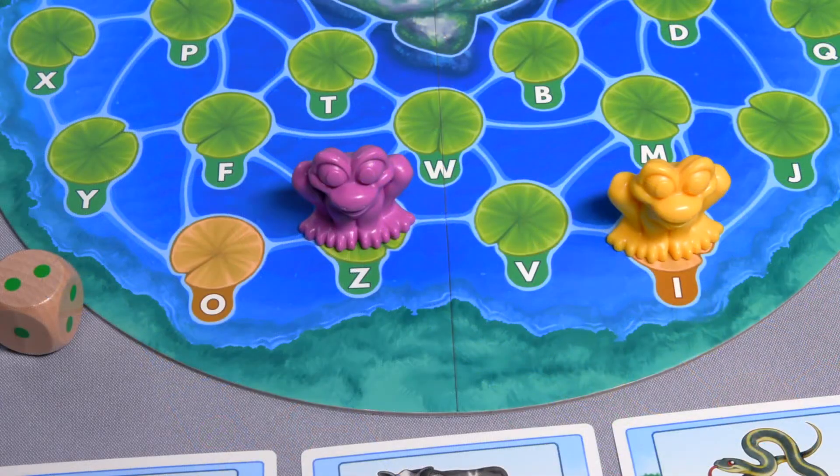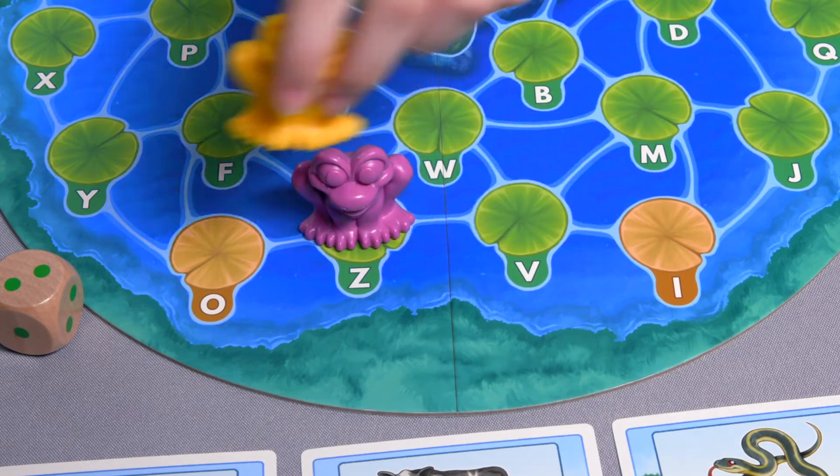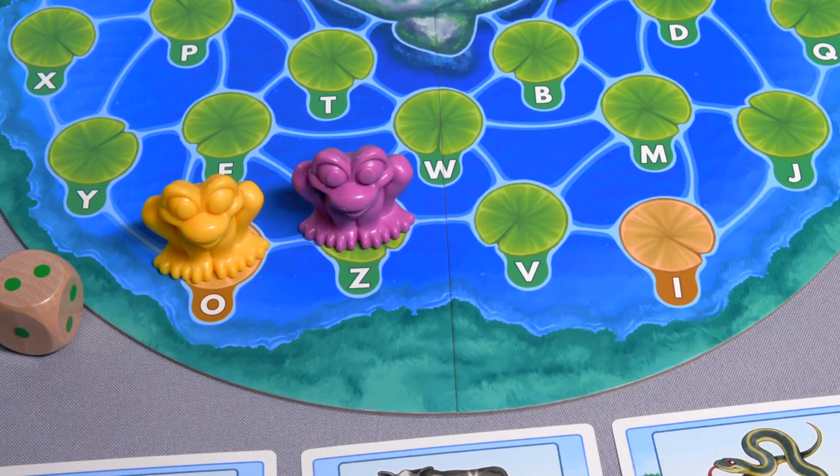Jumping over frogs: if a lily pad is occupied by another frog, you cannot land there, but you can jump over it. When jumping over another frog, the occupied space is not counted as part of your roll, and the letter the other frog is sitting on cannot be collected.